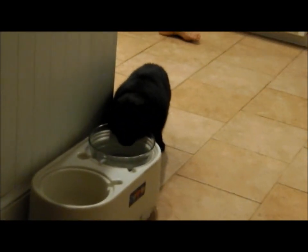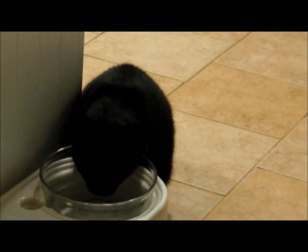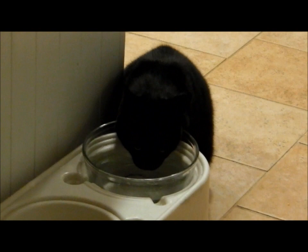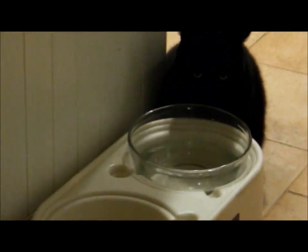Look, there's a water thief in the kitchen. Somebody's stealing Jack's water. Look at him. He likes Jack's water for some reason. I put that stuff in it for Jack's teeth and breath. Maybe he likes that.